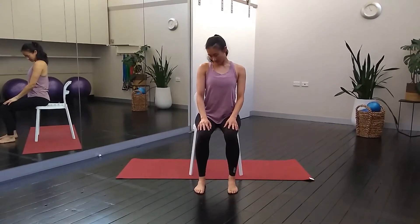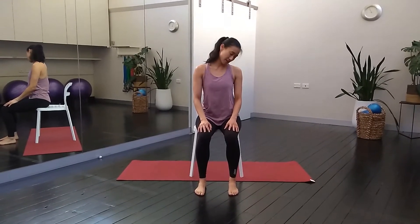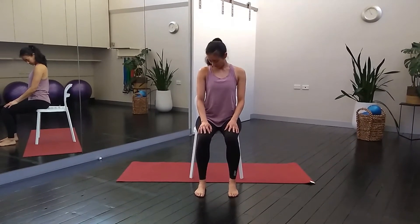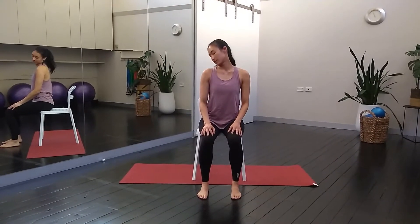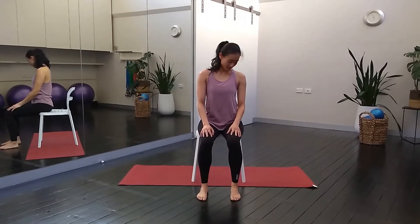You're just going to gently drop your chin down to the chest and start to make those semicircles side to side through the neck. If you like, you can close your eyes down here. Let's just go one more time to each side.